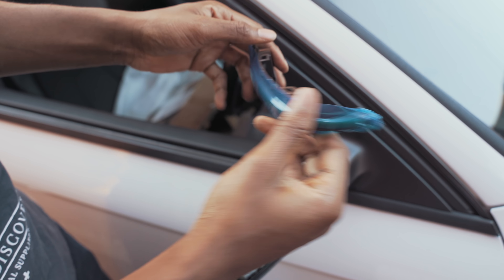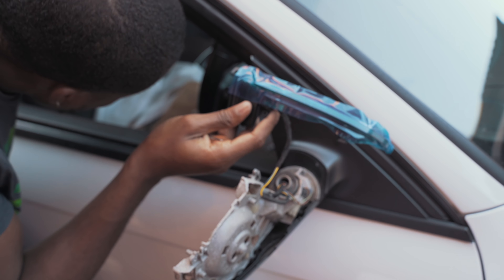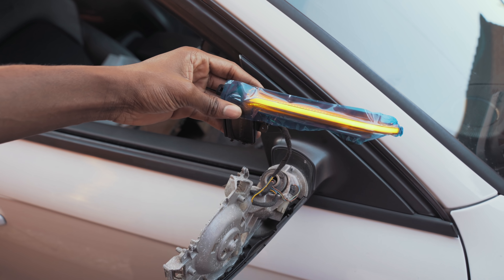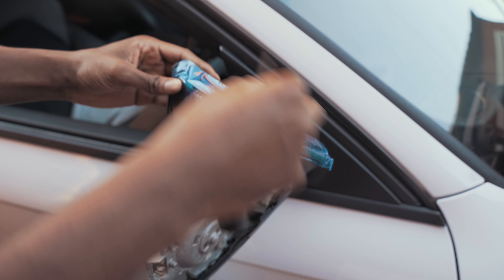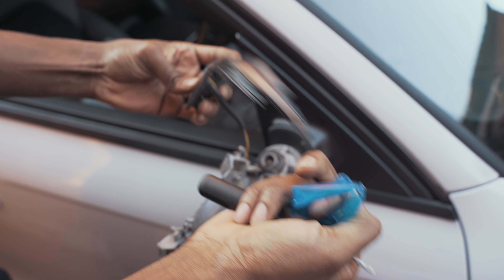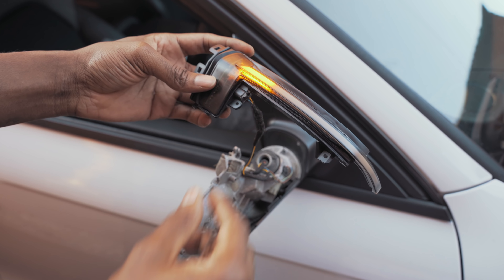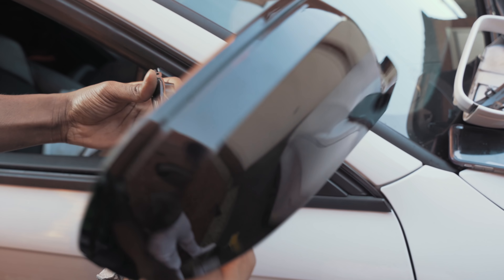That clips right in. Now for the moment of truth - if this works it's going to be so sick. Oh my goodness, that looks sick, that looks dope! That actually looks dope. Now let's take this plastic off - bam! Damn, retrofitted! Let's turn this off, we need to get the black cover on as well.